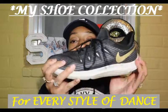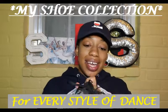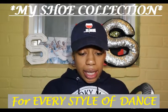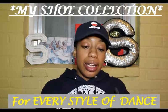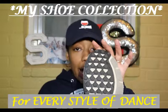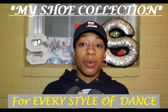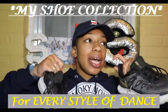My favorite shoes to wear to hip-hop class right now are my Nike running shoes. First, they're very comfortable, and second, they're very stable so you're not sliding everywhere. They have good grip on the bottom, you can lace them as tight as you want, and they were very affordable. They don't look the coolest in hip-hop class, but they're still great to wear.